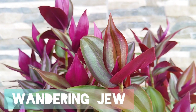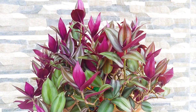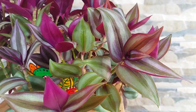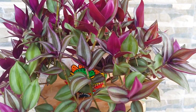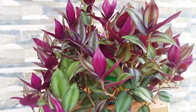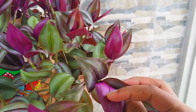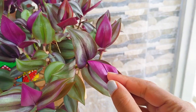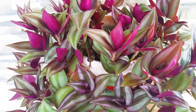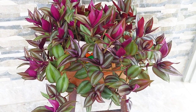So the next plant on my list is Wandering Jew. I like it because of its colorful long vines and it requires very minimal care. It also needs moist soil and a space that has bright light. If the light is too dim, the leaf markings will fade. You can propagate it from its vines — simply place a cutting into moist soil and it will survive.